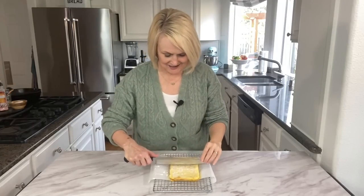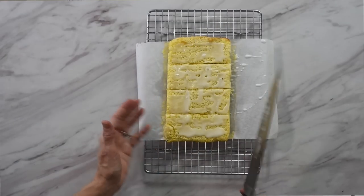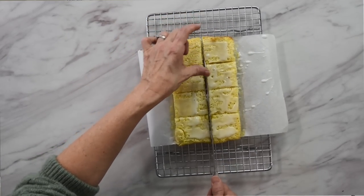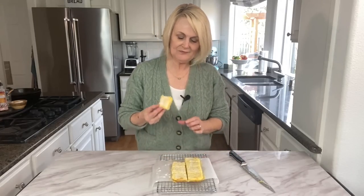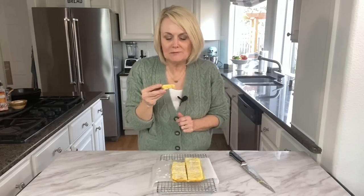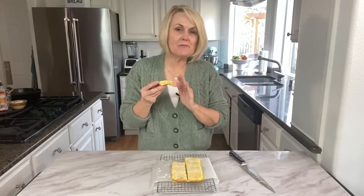We are ready to cut into our lemon bars and give them a little taste test. Depending on how many people you're sharing with, you can cut them into four pieces or go ahead and cut them into eight. So now for our taste test... So good. Perfect texture, perfect amount of lemon — the perfect lemon bar.